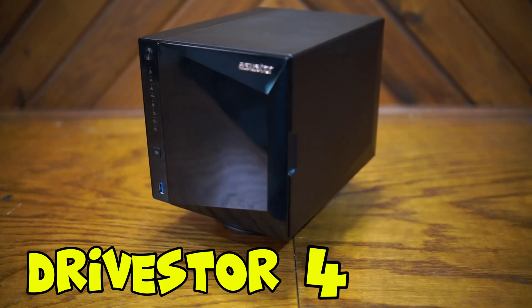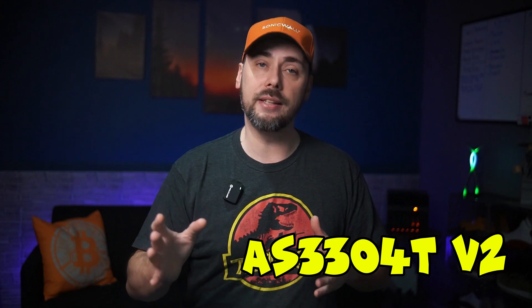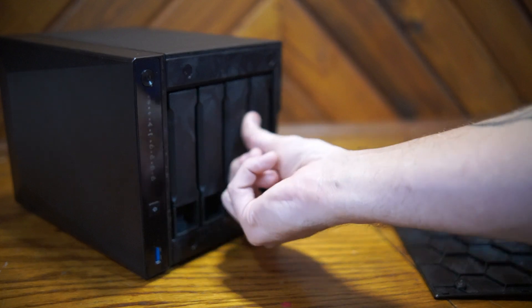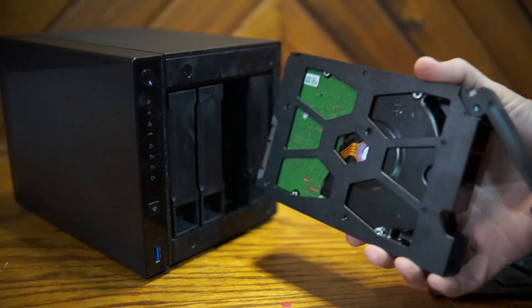This is the Drivastore 4 Pro by Asustor — pretty sure that's how you say it. The model number is AS3304T V2, not to be confused with V1. This has a few upgrades from that older model. It's a four-bay NAS with pretty good build quality and two-and-a-half gig networking at a reasonable price.